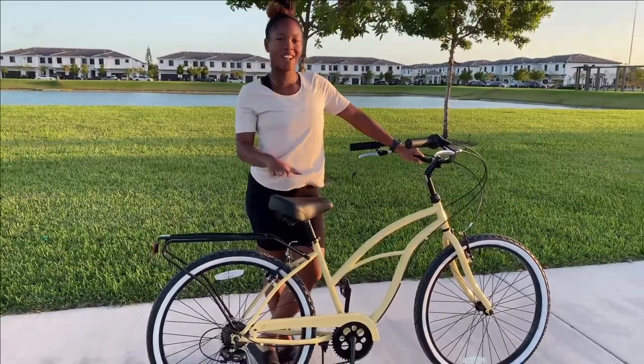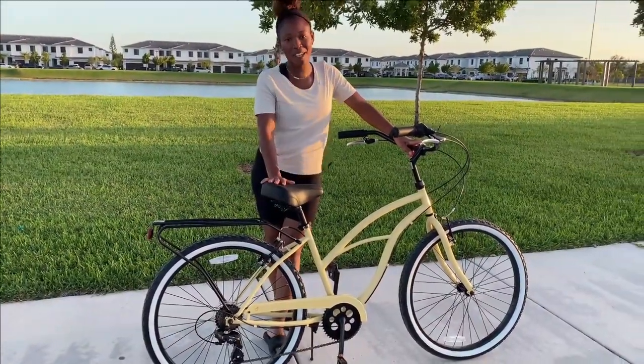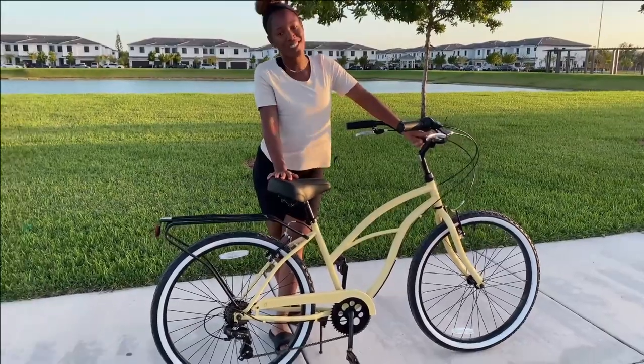The seat is very comfortable. It also helps you feel secure and balanced while you're riding. I love to take this bike on quick 30-minute rides around the neighborhood to the beach.